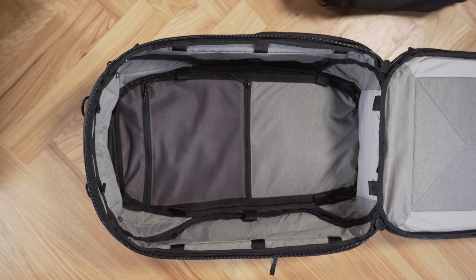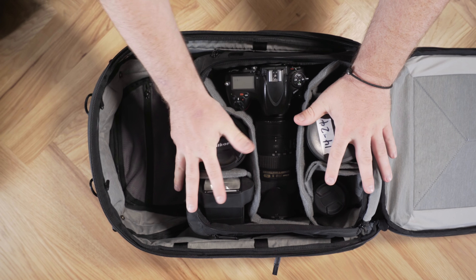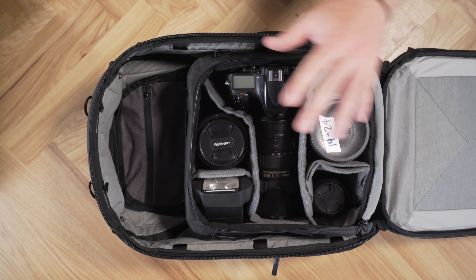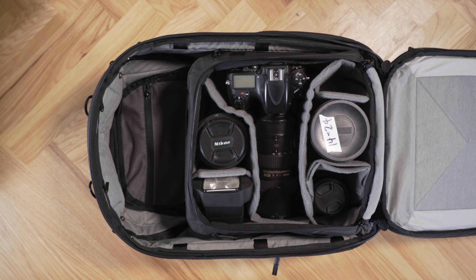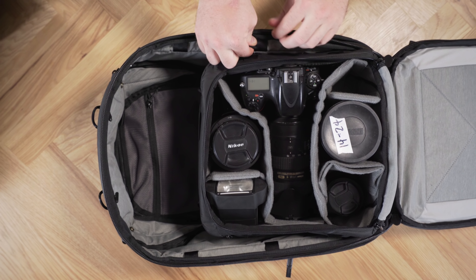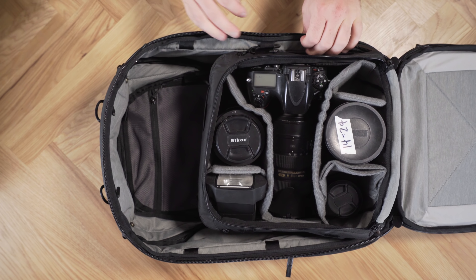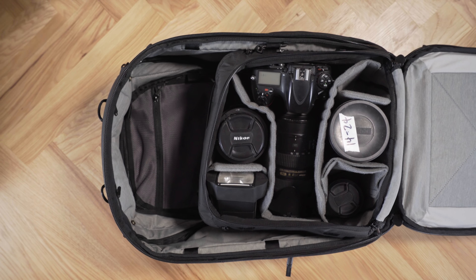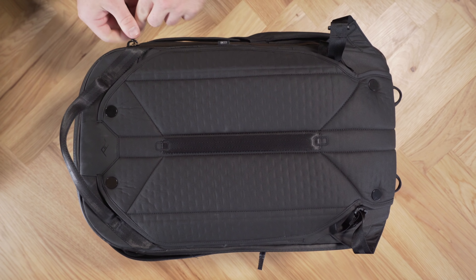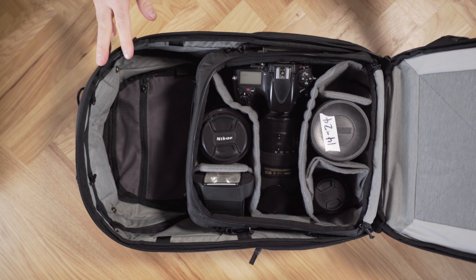Now let's do a medium camera cube. I'm going to insert it with the flap open. What this facilitates is using the single U-zip on the backpack as the only thing you have to open to get into your kit. This is a good example of when the C-clips are super important. The way you attach them is by starting to insert them — you've got to do a little bit of finagling — and then you just latch them shut. We'll do that four times around the perimeter of the camera cube.